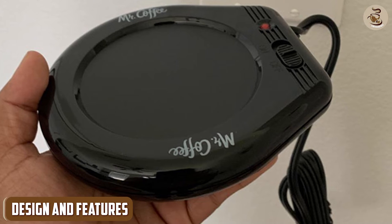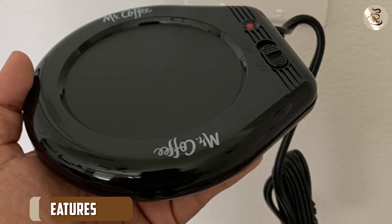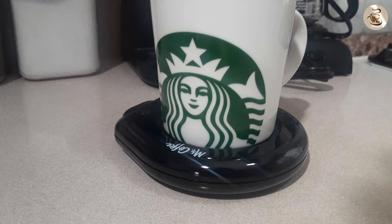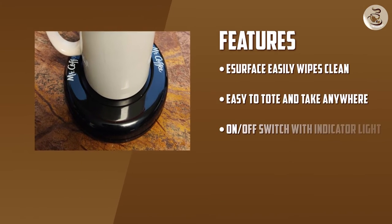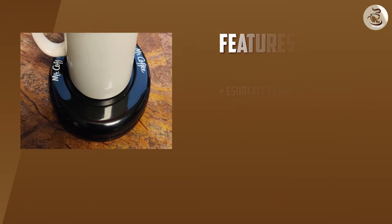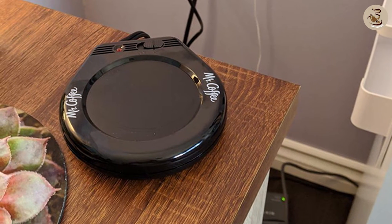Design and Features: The design of the Mr. Coffee Mug Warmer is straightforward and uncomplicated. It is a small, round, and flat surface that can accommodate most standard-sized mugs. The heating surface is made of a durable material that can withstand the heat and is easy to clean. The device also has an on/off switch that lights up when in use, making it easy to know when it's on. Additionally, it has a long cord that provides plenty of flexibility in where you can place it.